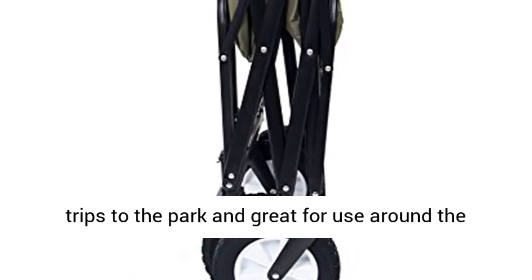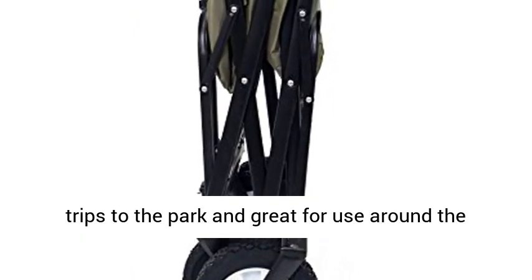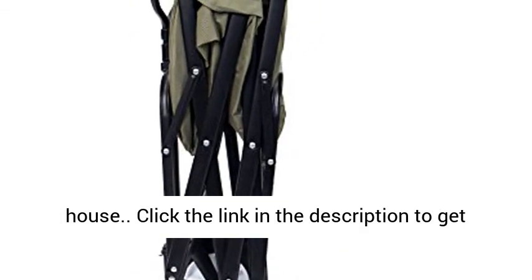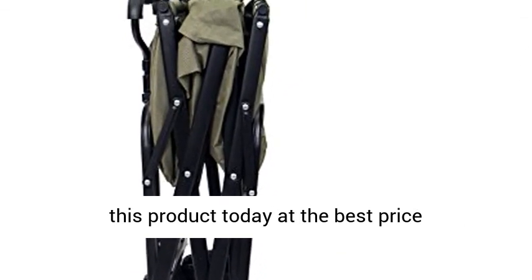Easy transport — perfect for hauling gear to outdoor sporting events, concerts, trips to the park, and great for use around the house. Click the link in the description to get this product today at the best price.